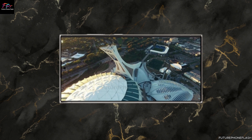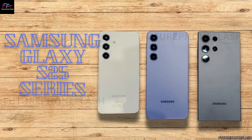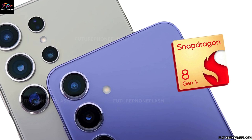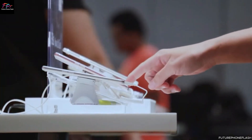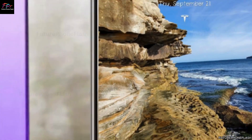So grab your favorite beverage and let's get started. Samsung is reportedly planning a major shakeup for the Galaxy S25 series by potentially incorporating three different chipsets: MediaTek Dimensity 9400, Snapdragon 8 Gen 4, and Exynos 2500. This intriguing rumor suggests Samsung is exploring these options due to the high costs associated with Qualcomm's chips and ongoing production challenges with their own Exynos chips.